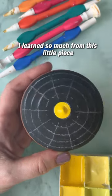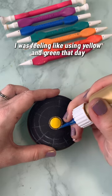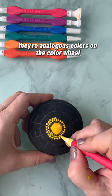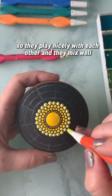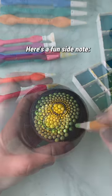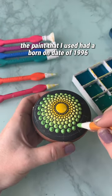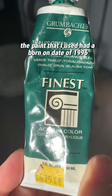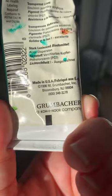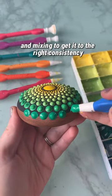I learned so much from this little piece and I can't wait to share. I was feeling like using yellow and green that day — they're analogous colors on the color wheel, so they play nicely with each other and they mix well. Here's a fun side note: the paint I used had a born-on date of 1996, so this paint was 28 years old.